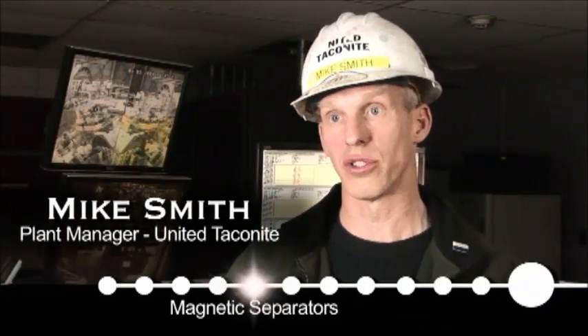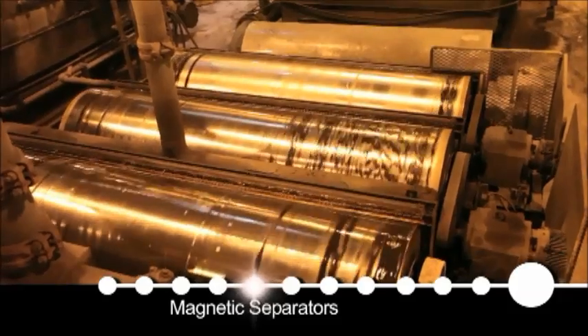For every four tons of material that comes in, one ton stays in the process and three tons get put out into the tailing space.